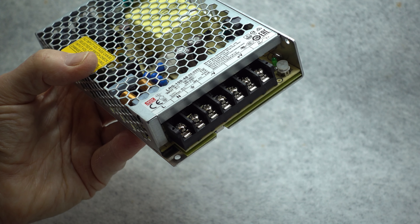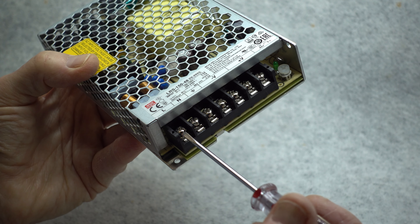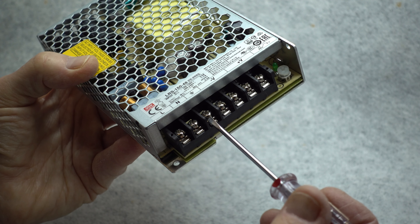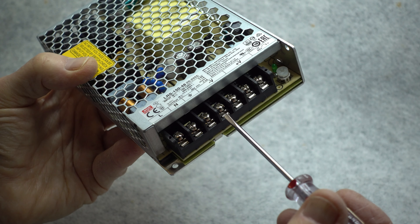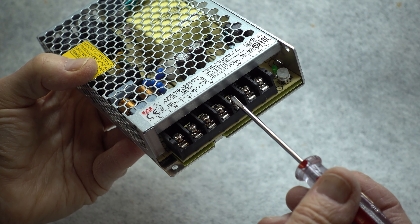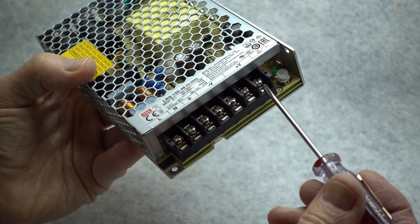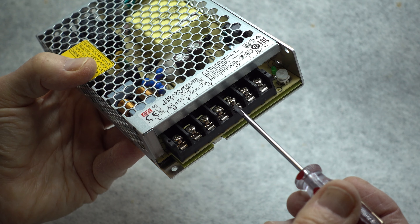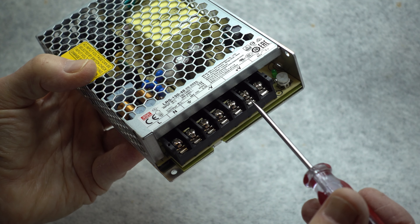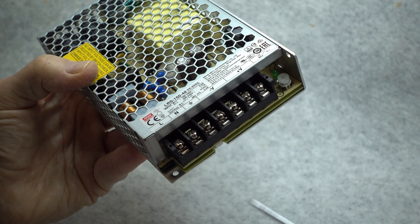The power supply has a terminal strip with screw terminals which makes for convenient adjustment. There is a line input, a neutral input — these are for the AC mains — and an earth or ground terminal. The output is fed to four connections: two tied together as the negative output, and two connected together as the positive output. Having four terminals makes it very convenient when assembling the supply because you can put the protective diode across one set of connections and the load connections on the other two terminals.